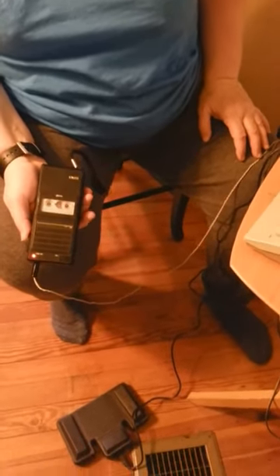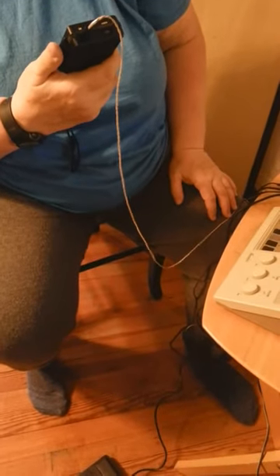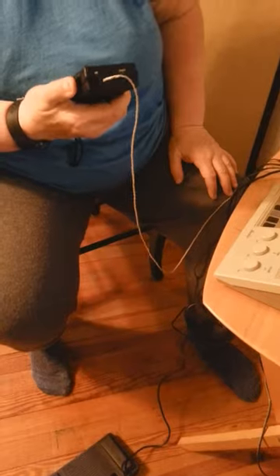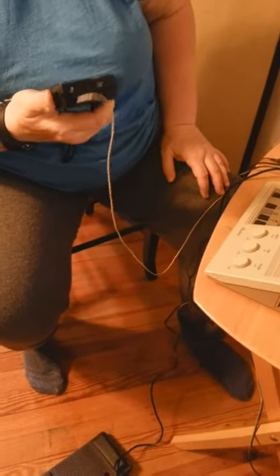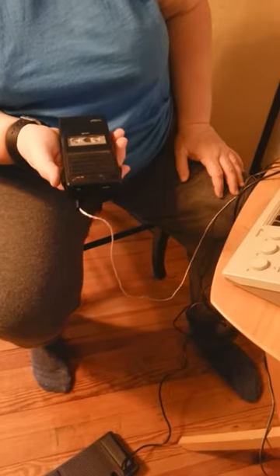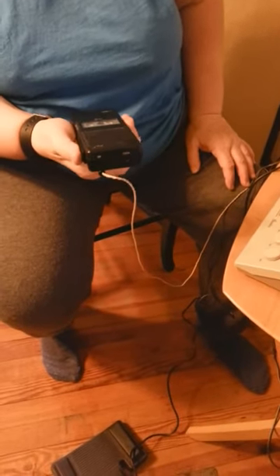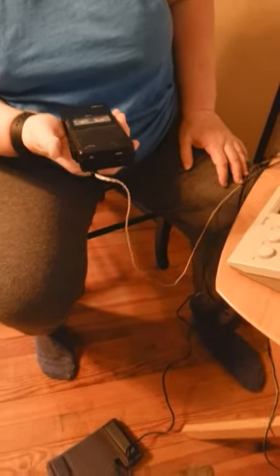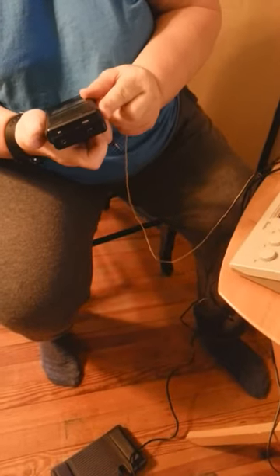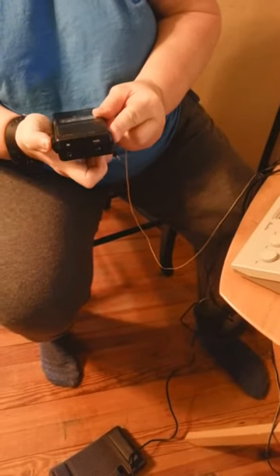And you'll see the red light go on. I'm testing: one, two, three. Testing: one, two, three. Now I'll play it back.